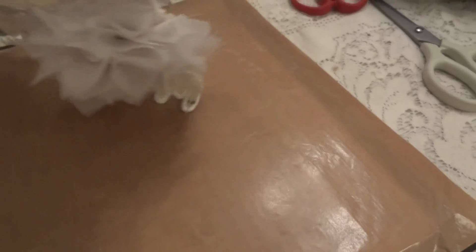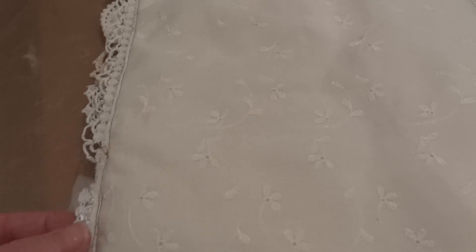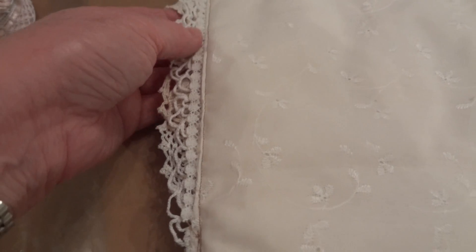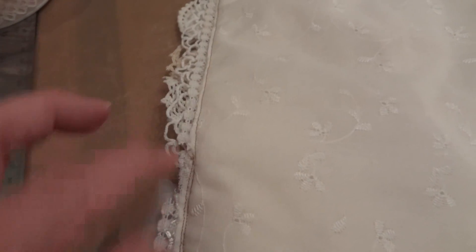Let me show you the back. I used this material for the back — it's a really pretty material I got at a place in Rhode Island. It was a remnant so there wasn't a whole lot left, but I think I still have a little bit. I used this trim all the way around the sides.